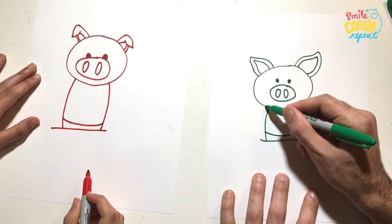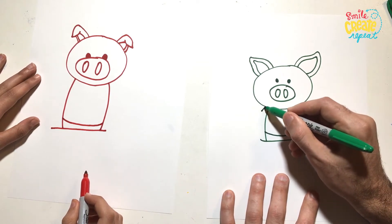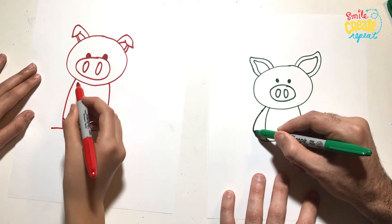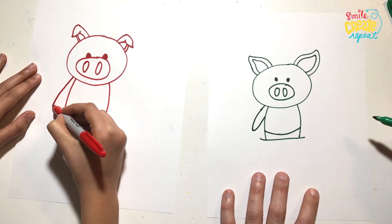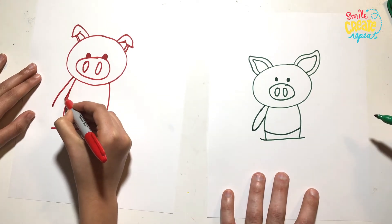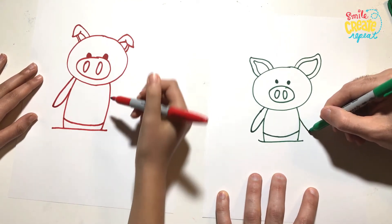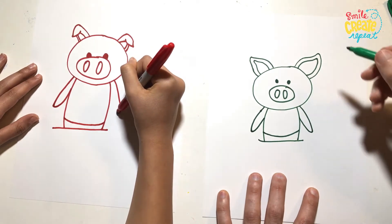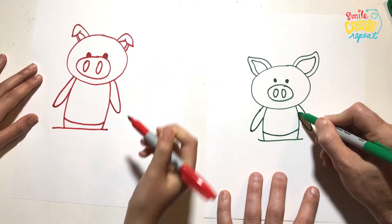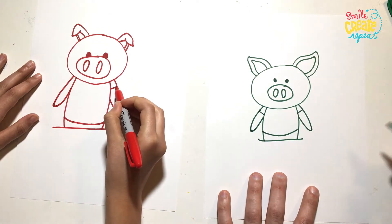And then let's draw a little... Actually, let me just draw the whole arm. We're going to do like a little oval, rounded shape. And then we'll do another one on the other side. And then let's draw a line there and on the other side for the sleeves for his shirt.